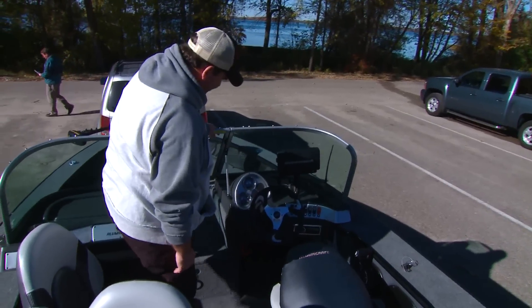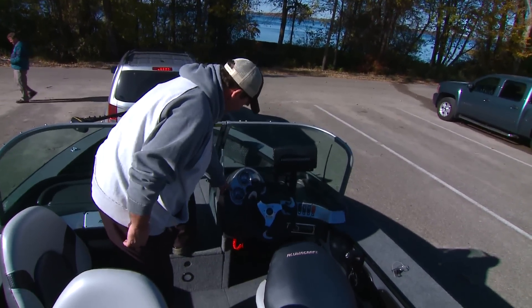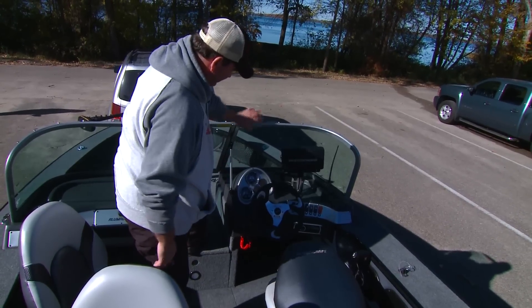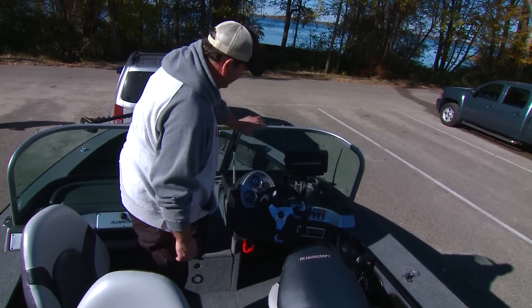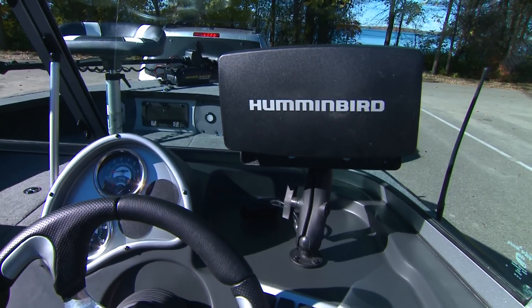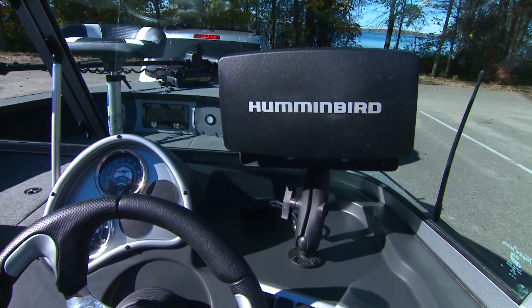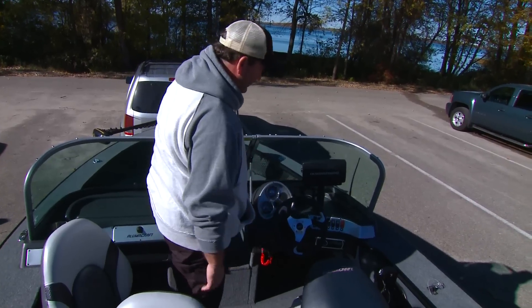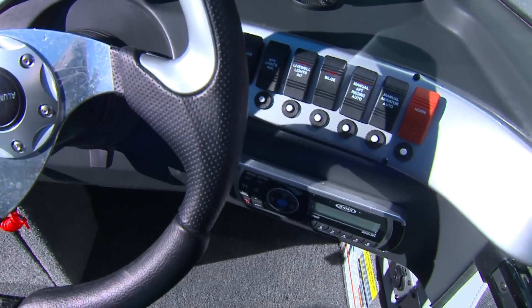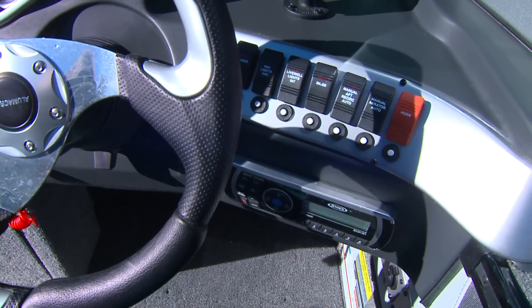The command center and steering wheel area features miles per hour, RPMs, volts, and fuel gauges — very easy to read and lit at night. The console up front is large enough for the biggest depth finder available. The command center also includes controls for power, navigation lights, bilge pump, circulating pump, and the horn.